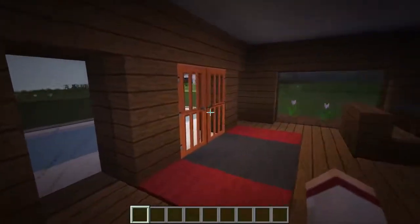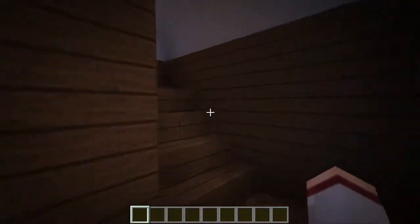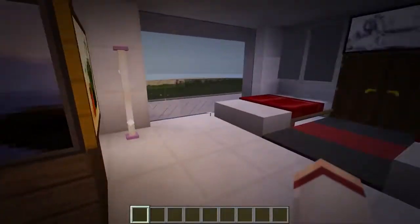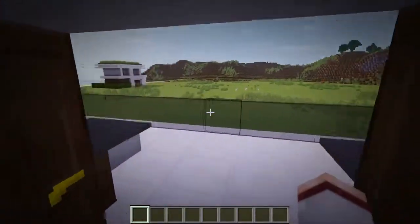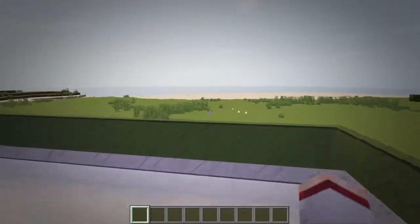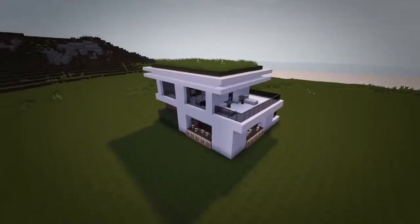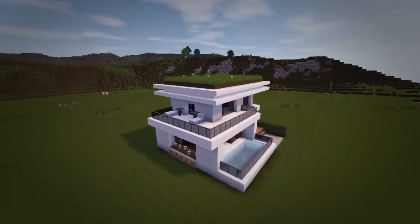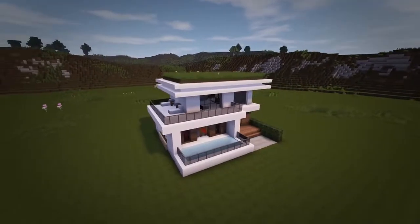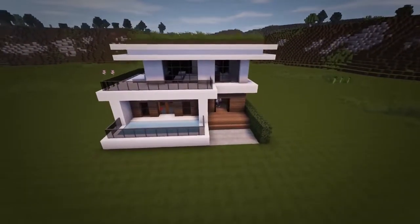Of course any furniture and decoration of the house is entirely up to you guys, however I will quickly show you how I did mine as an example. But that is going to be all for this modern house tutorial. I hope you guys enjoyed and thank you so much for watching. As always I'd love to hear all your feedback and don't forget to drop a like if you enjoyed, as that would be much appreciated. I hope to see you guys in the next video — later guys!